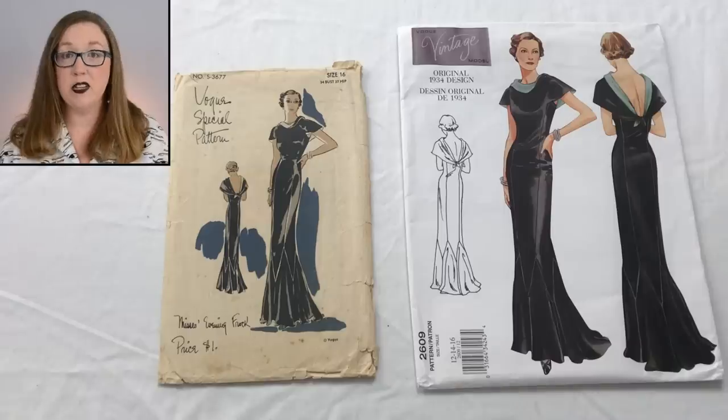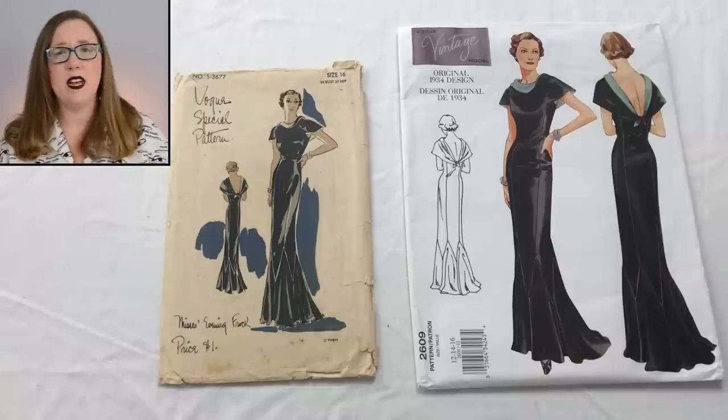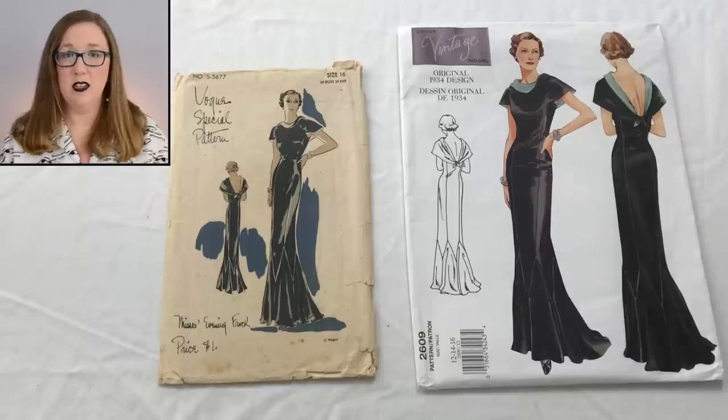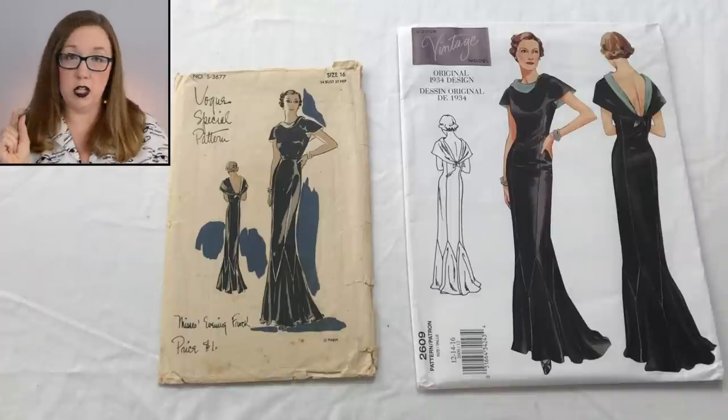Now we're going to take a look at size. The vintage one is a bust 34, hip 37. In my modern one, I have a multi-line pattern — we'll be looking at size 12 today, which is a bust 34 and a hip of 36. So we'll probably notice a one-inch difference in the hip line. But really, it's a 1930s dress — that's pretty much a sleek sheath situation.